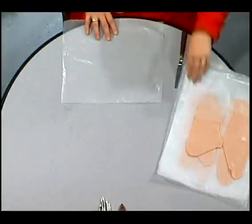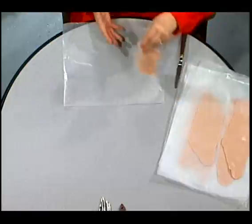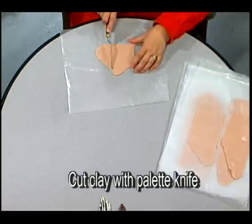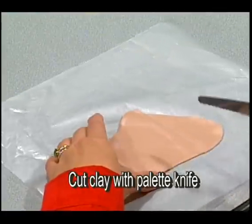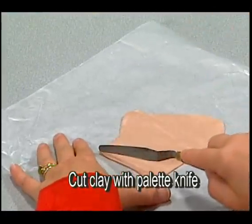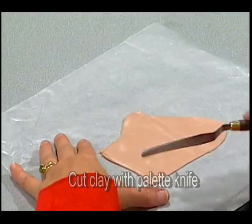Now we're going to trim the clay. Ideally what we want is rectangles, and we want them to be as even as we can possibly make them, because we're going to match these up on the sculpting foundation. Picture each one of these as almost a puzzle part.